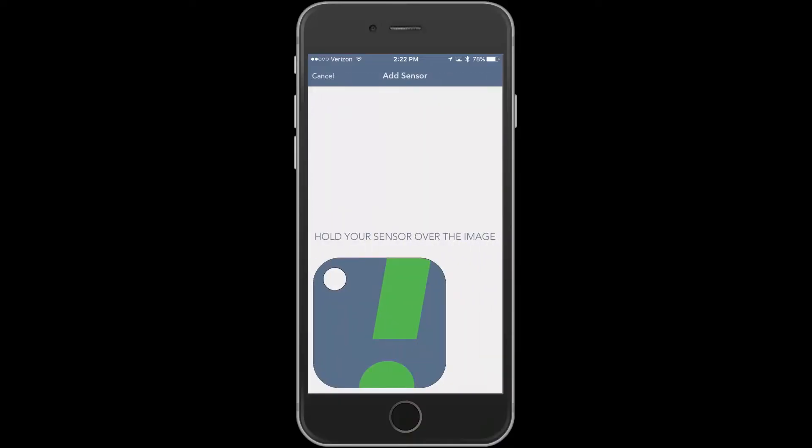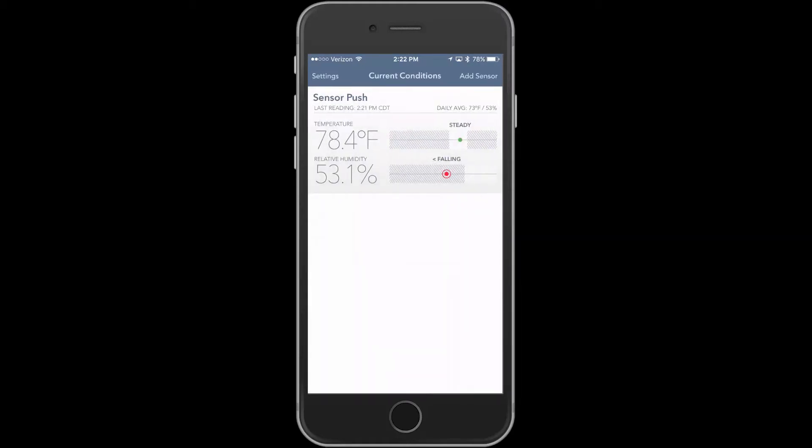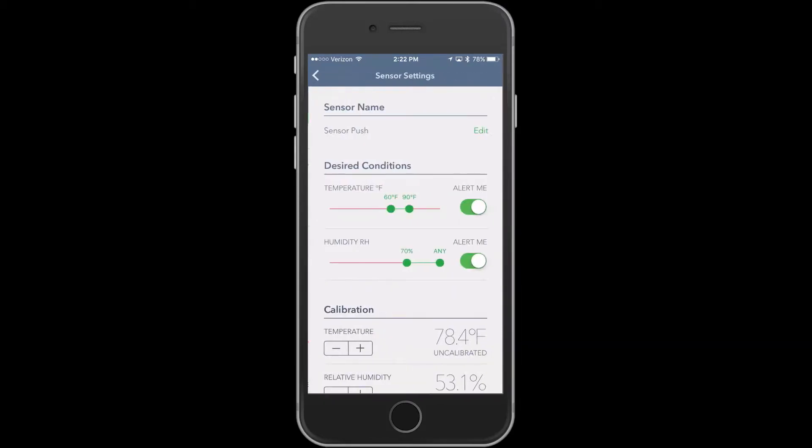Setting up Sensor Push takes seconds. You download the app, touch the sensor to your phone, and you're good to go. Within the app, you can use it as is, or you can calibrate temperature and humidity.